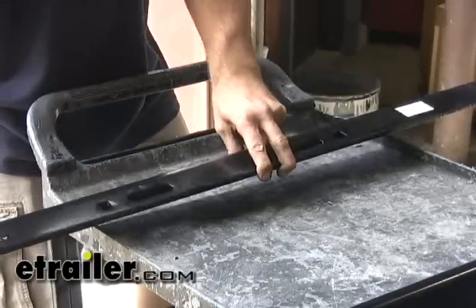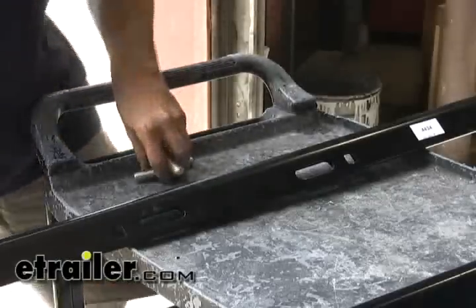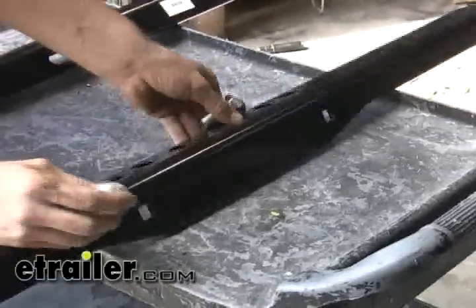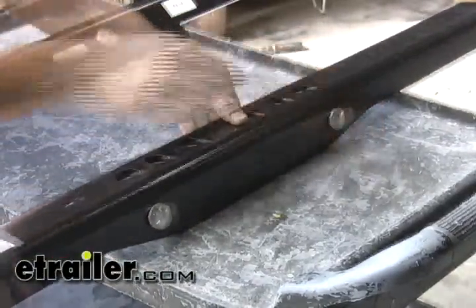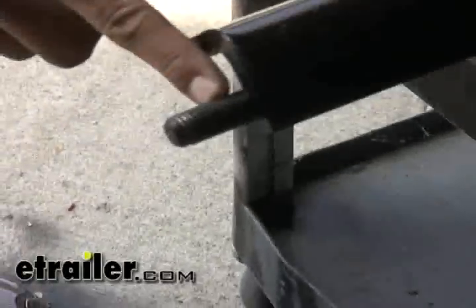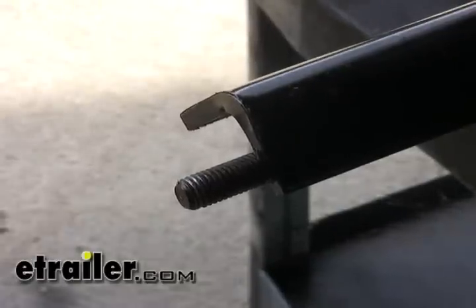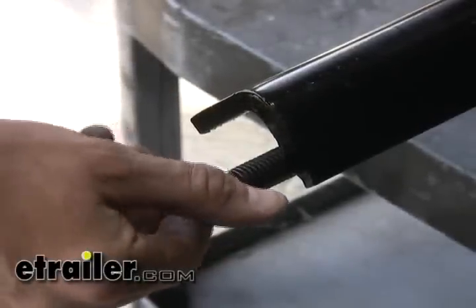To fasten the head assembly to the cross members you're going to need to put in place four carriage bolts. On the rear we'll insert our 5/8 carriage bolts into the top, and on the front they'll go on the side. It's a good idea to insert the carriage bolts before attempting to slide the cross members into place, because once they're under the vehicle it can be difficult. It also helps to clean off the threaded studs at the end of the cross members, as factory paint on those threads can make the nuts difficult to get started once in position.